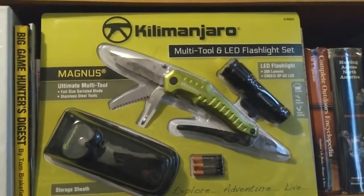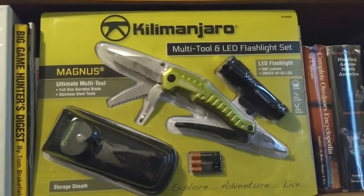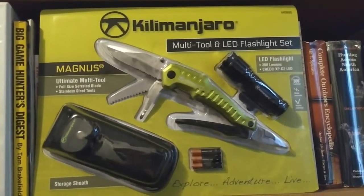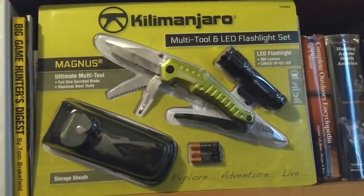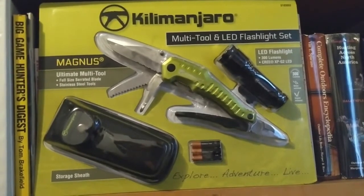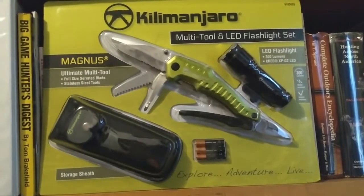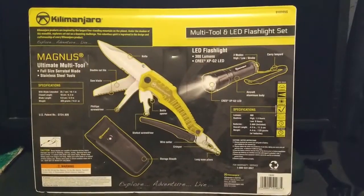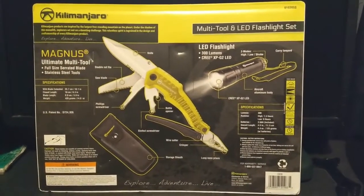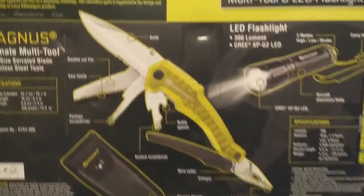The Kilimanjaro multi-tool — this could be a good EDC everyday carry, could be a little heavy, a little bulky. Let's open up the package to see what we have. From Sam's Club, less than $20. Let's get in a little closer here.